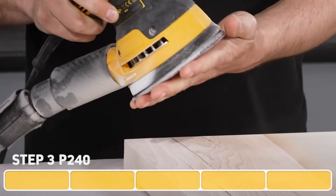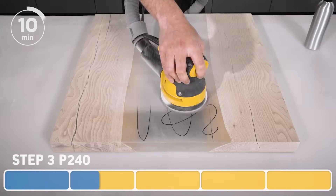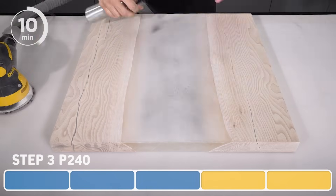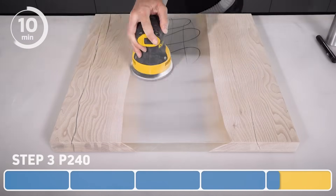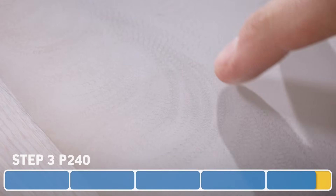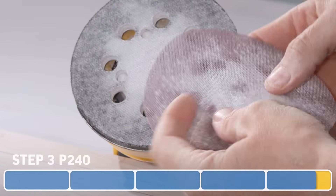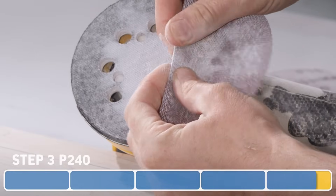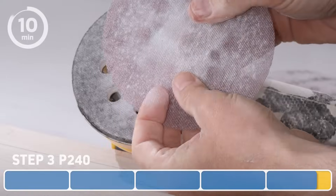For the 240, again we'll do five passes which should be more than enough to remove all the scratches from the previous grit. Although the Abranet discs are incredible at not clogging, they can still occasionally clog. If you see swirly pigtails, stop sanding immediately. Clean the pad by folding and rolling between your fingers. If you were to proceed sanding with a clogged disc, you could undo all the work that you've done with many of the previous grits.